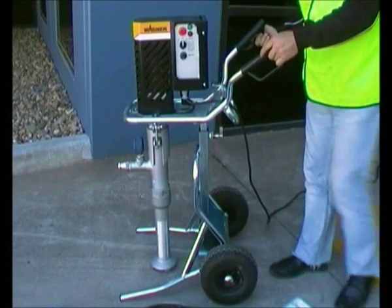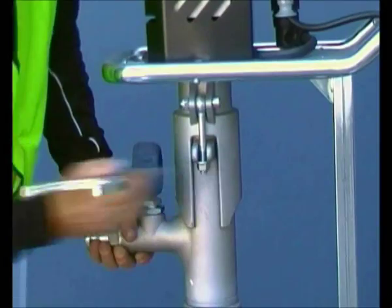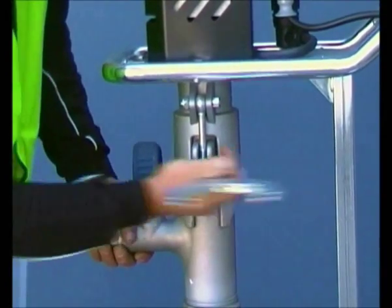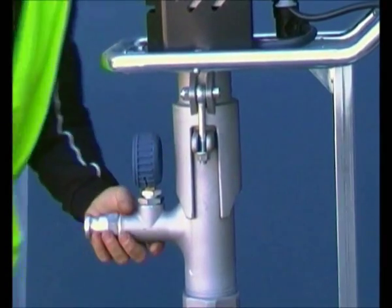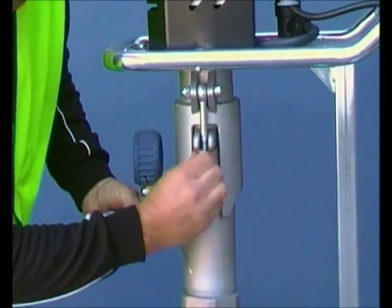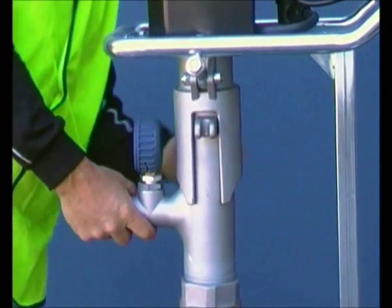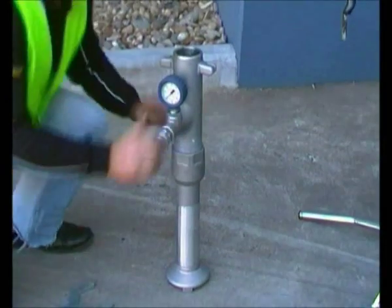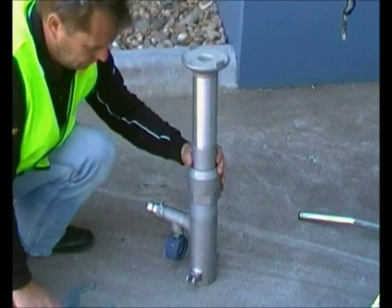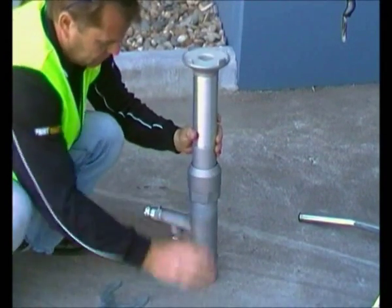You can adjust the height of the machine by flicking this lever. To remove the fluid section, use the spanner provided and undo these levers. Remove the bottom half of the fluid section with this spanner.